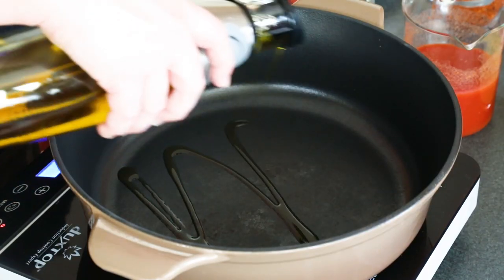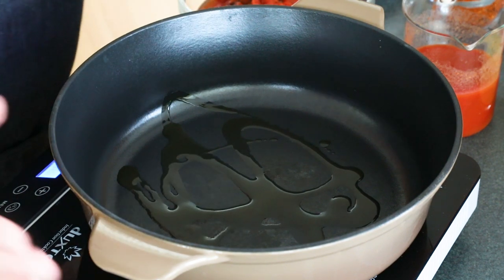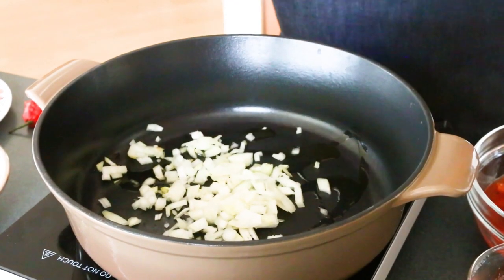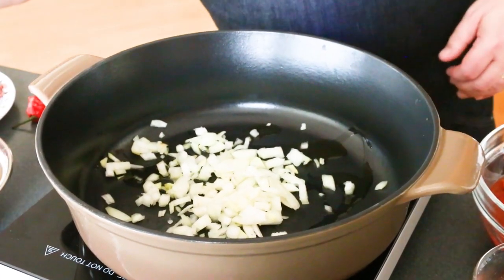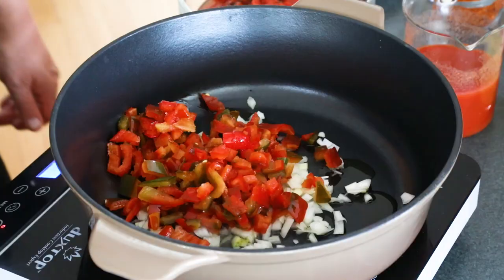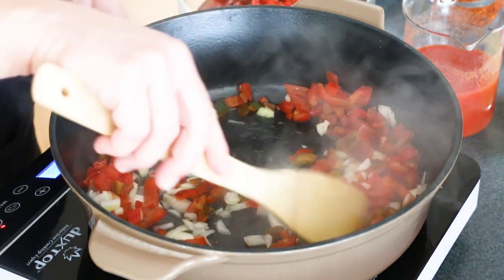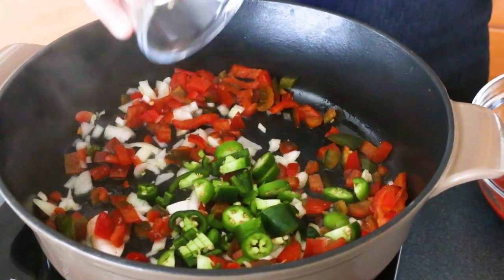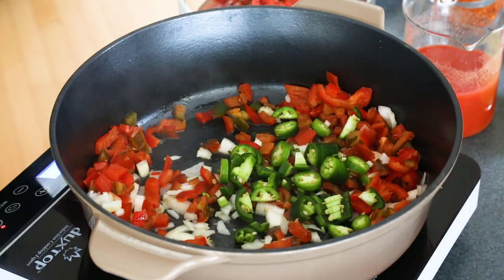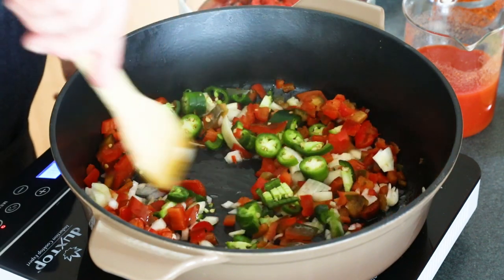First things first, we'll heat up some olive oil in the pan here. Get it nice and hot in the pot, and we'll add some onion. And we have some peppers here — these are some sweet peppers that I grew in my garden this year. They're a lot like bell peppers. Give it a stir. And then I'm going to add some spicy peppers. Here I've got some jalapeños and a serrano pepper that have a decent level of heat.